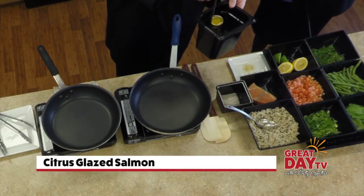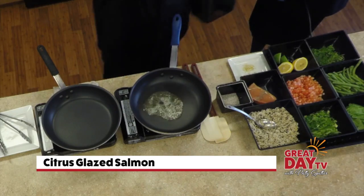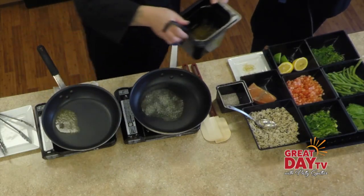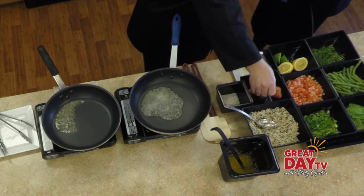We're going to start off with some sweet cream clarified butter. Butter makes everything better — we know that. We're going to go ahead and put our fresh salmon down and season it with just a little kosher salt and pepper. We're trying to keep everything real simple, real easy.